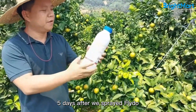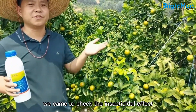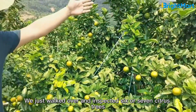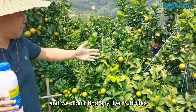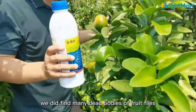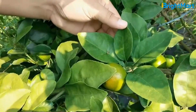Five days after we sprayed fly dough, today we came to check the insecticidal effect. We just walked over and inspected six or seven citrus trees — it looks very clean and we didn't find any live fruit flies. However, we did find many dead bodies of fruit flies. Take a closer look here.